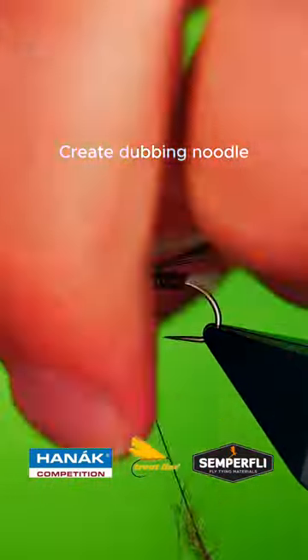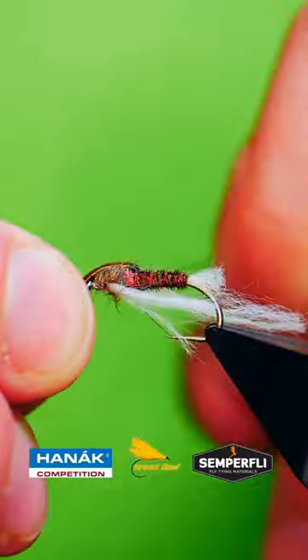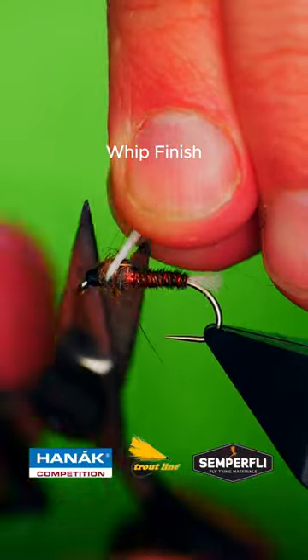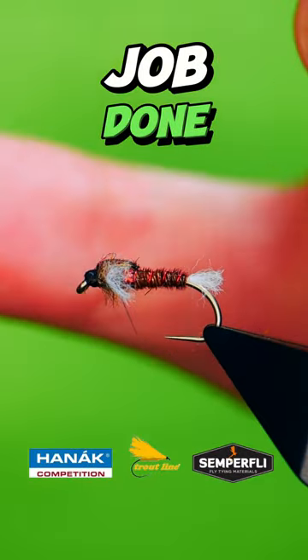Work the noodle around the breathers and bring the pheasant tail over the top to form your thorax cover. Quick finish. Job done.